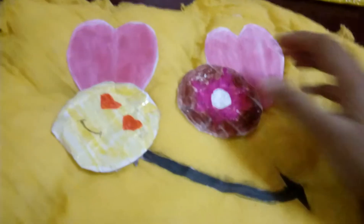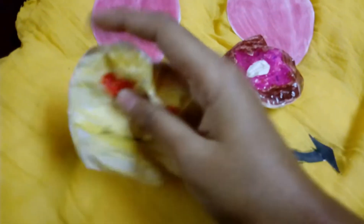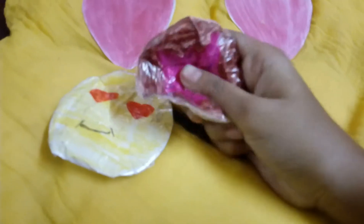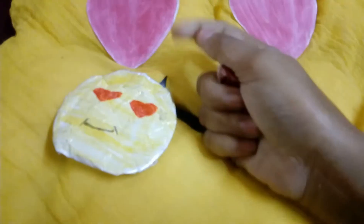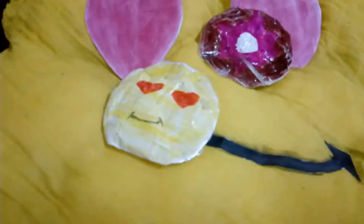Hi friends, today we are going to make this crushy toy. I will make a smiley face and a donut. If you are hungry, just crush it. Let us start.